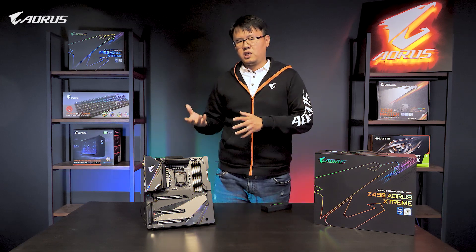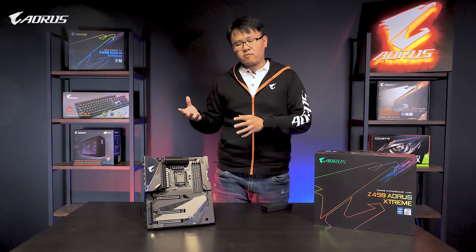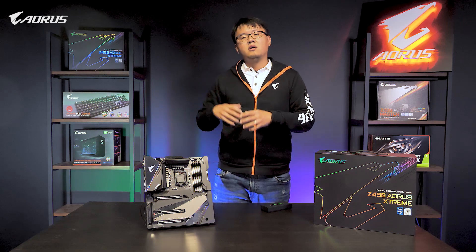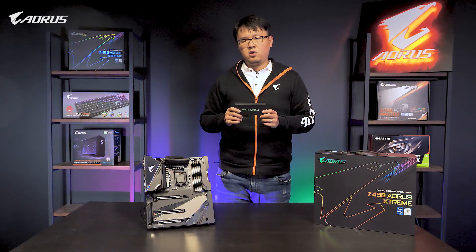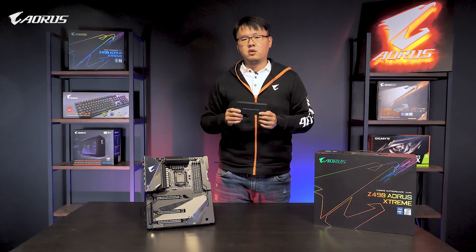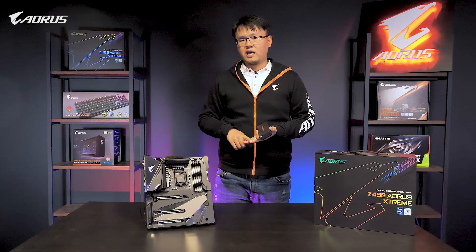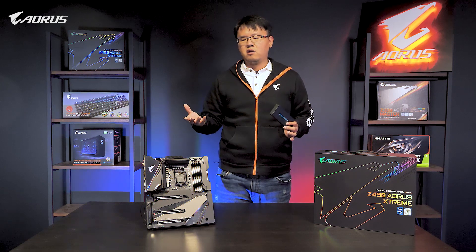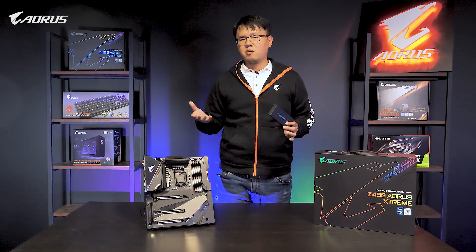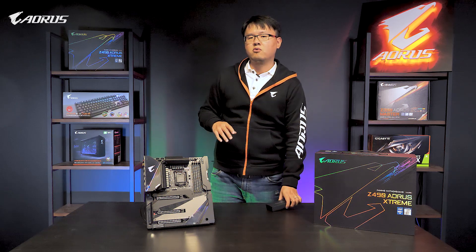So our R&D and PEN teams kept thinking: is there any other way to allow you guys to access premium sound with the front panel of your case? And this is the answer. Even with its tiny footprint, you could still expect high quality, because it features high-quality DSP, ESS Saber DAC, fine-grade PCB layout, and WIMA capacitors. So you don't need to be compromised by the audio cable inside the case anymore — just plug in with the Type-C port on the front of your case and you can have the premium sound immediately.